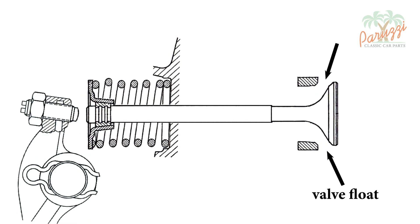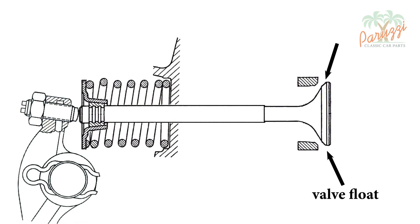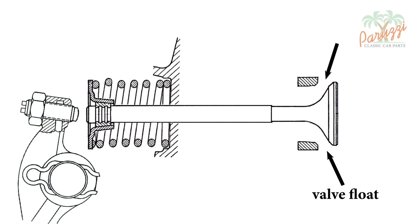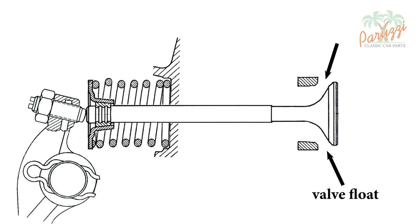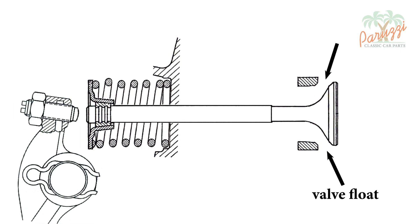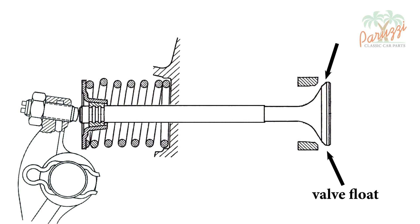The animation shows what happens when the valves start to float. The valve spring can no longer follow the rhythm of the rocker arm — it does not have enough force or is not fast enough to follow the sudden change of direction of the valve. The rocker arm adjustment screw loses contact with the valve stem; the valve stays open and does not close again before the rocker arm pushes it open again. This will cause a loss of compression and engine efficiency. Also, backfire — explosions in the carburetor or in the exhaust — can occur when the valves start to float.